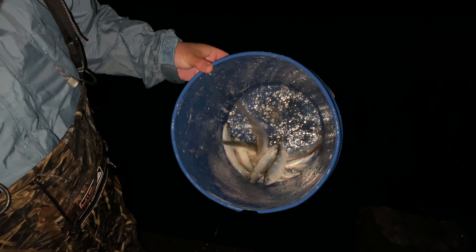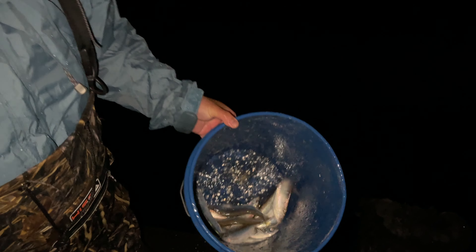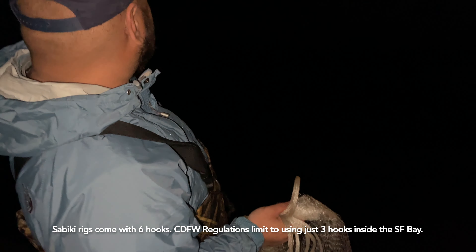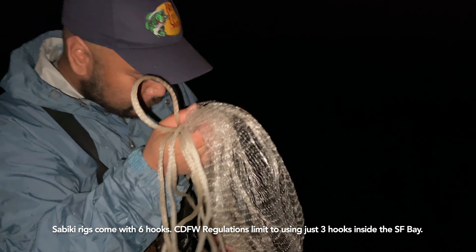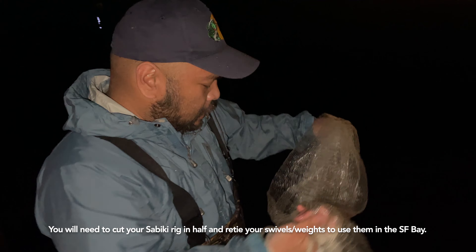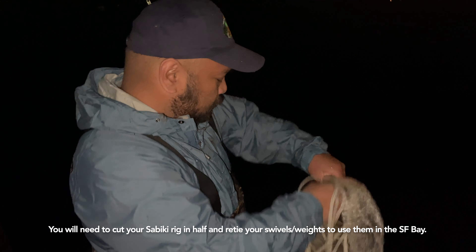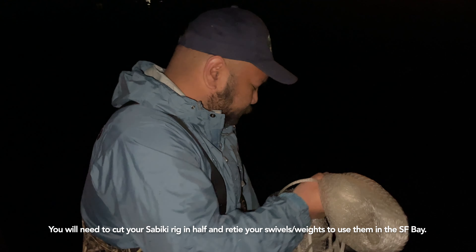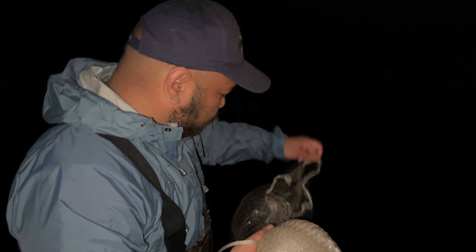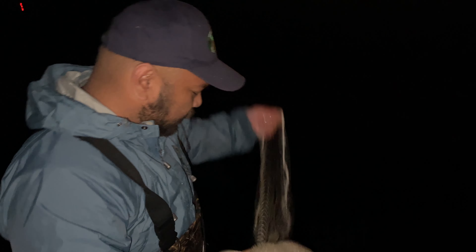A lot of people were here earlier in the week hitting on sabiki rigs because the herring were pre-spawn, so they were just hanging out over there, not necessarily coming into the eelgrass and depositing their eggs yet. A lot of people were able to get them on sabiki rigs because they were feeding. But now it's wide open — everybody's catching them on cast nets.